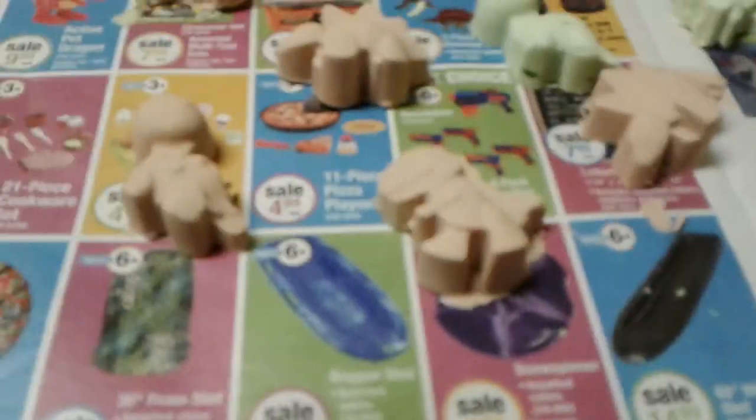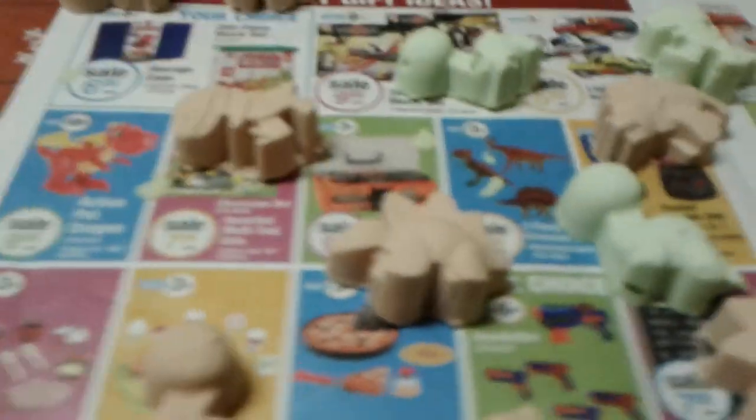I need to clean them up a little bit, but they're cute. My grandson will love these. They're my little dinosaur soaps. I've got another hour before I try to cut my brick.